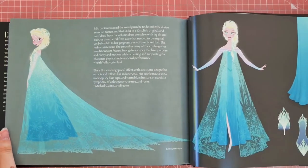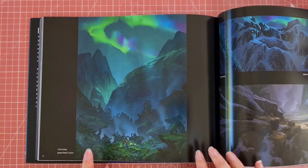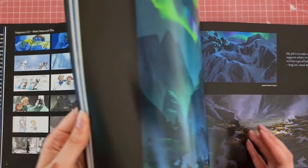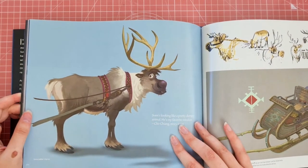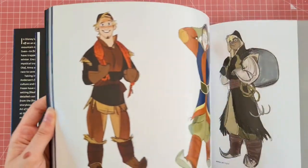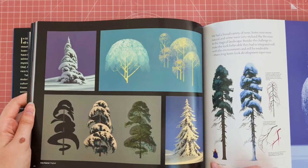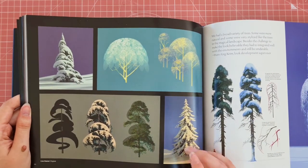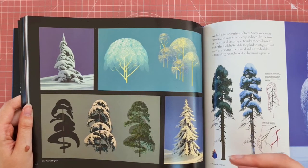Here are the final designs of her. The colours of this are beautiful — you could just put this on your desk and study it a bit, and add some of the colours into your own work. Oh, Sven — my favourite character from Frozen. I like how it shows you all of the different designs they have for the trees as well. It's very useful if you're wanting to add trees into your own work and need examples of how they create the kind of snowfall on the trees.